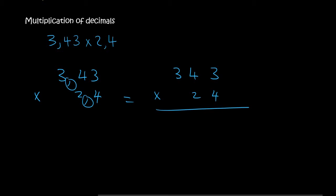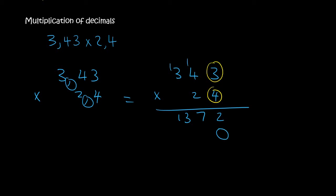We will then add the decimals back at the end. So 3 times 4 is 12. 4 times 4 is 16, plus the 1 is 17. 3 times 4 again is 12, plus 1 is 13. When you go to the next line, remember to put the 0.